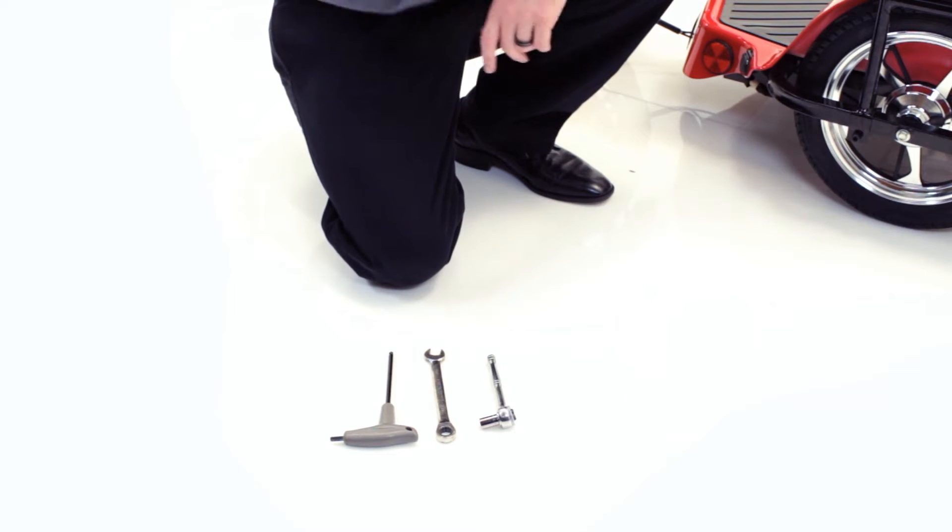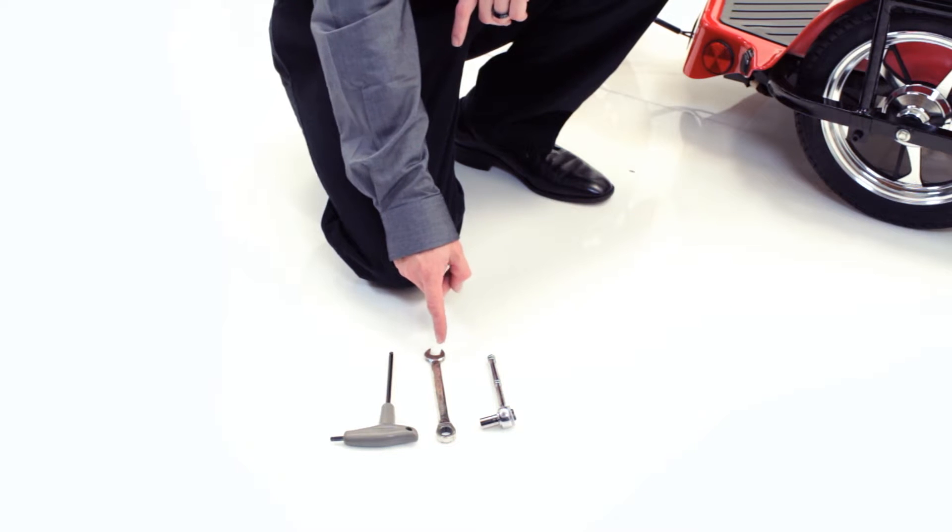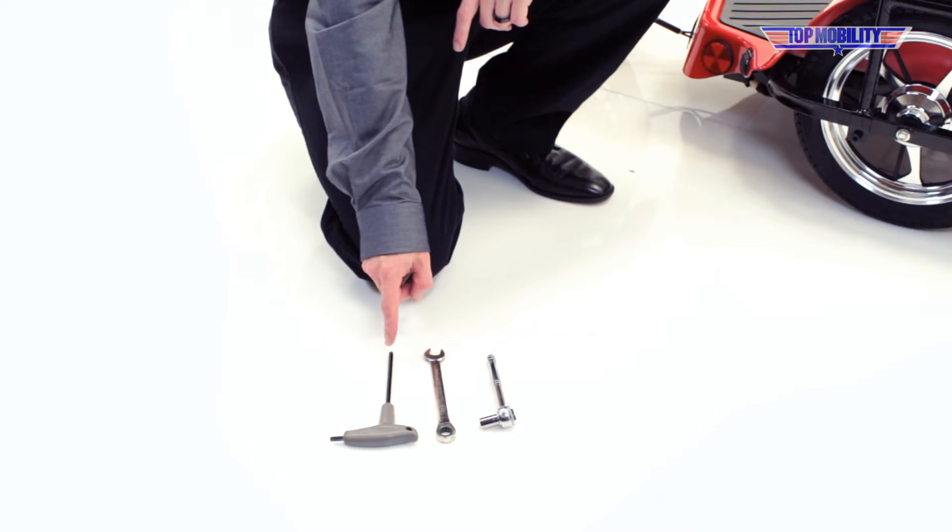The only tools needed will be a 10mm socket wrench, as well as a 13mm wrench, and a 6mm Allen wrench.